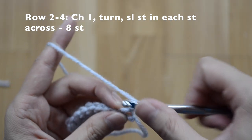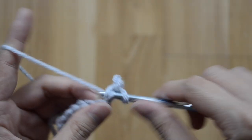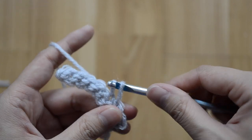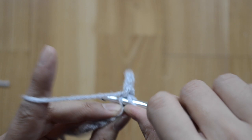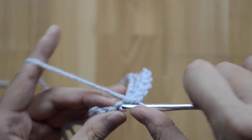Go slip stitch all the way across — the more loosely you crochet the better, so the stitches are not too tight. This is row two.